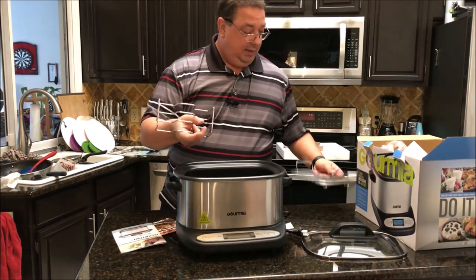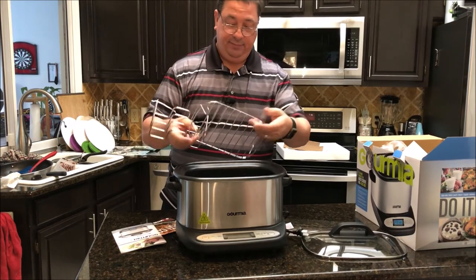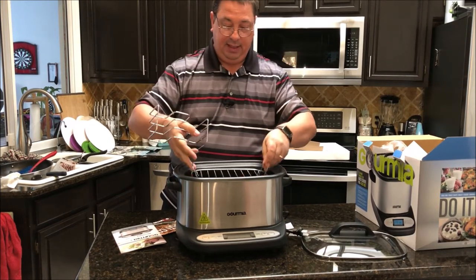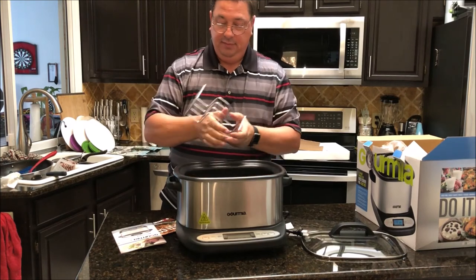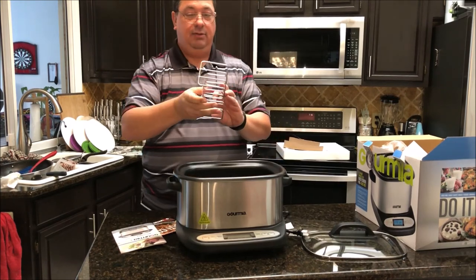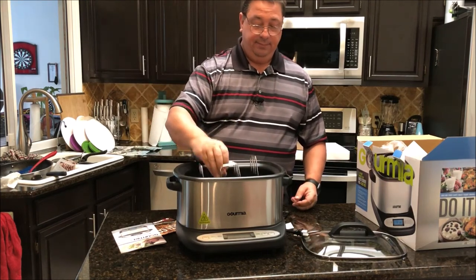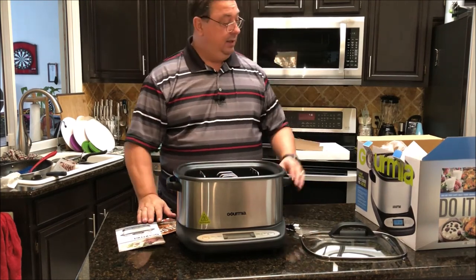It comes with a couple of little racks. There's one you can set a roast on to keep it off the bottom and out of the juices, and there's also a little steak rack you can use to put some steaks in there. That's pretty much everything it comes with.